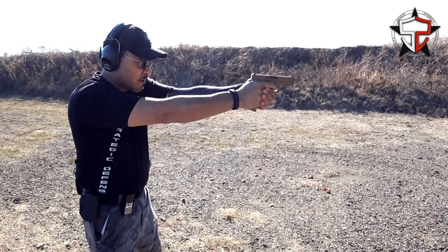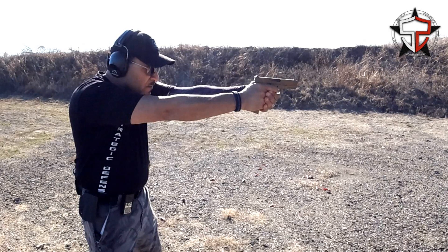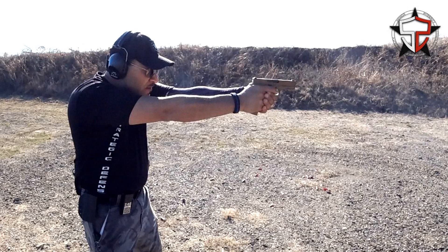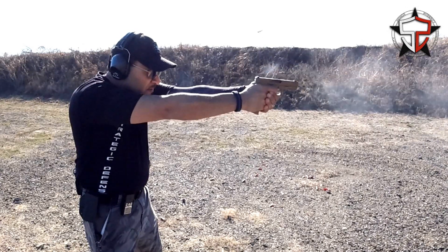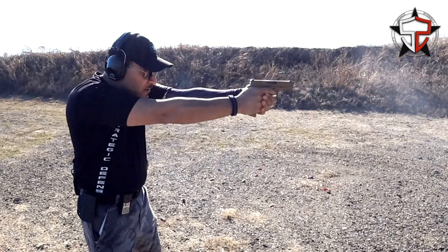Going into the final shot, everything is done correctly. I have a full wraparound grip, I'm high on the beaver tail, and all the pressures we talked about are on the grip. My weight is at the ball of my feet and I'm in a good stance. You're going to see how flat the gun runs — use that berm behind me as a reference to watch how that slide stays pretty much flat and how fast that front sight returns back to target, which means I can get back on the trigger sooner and more effectively.